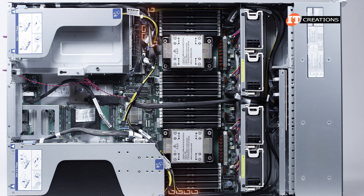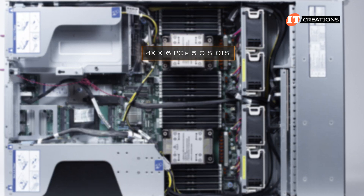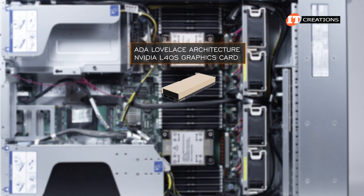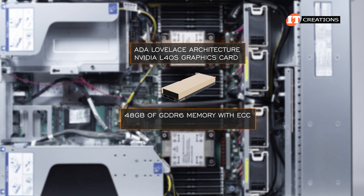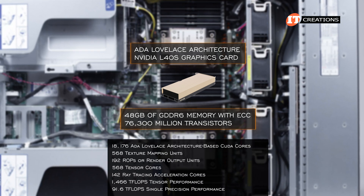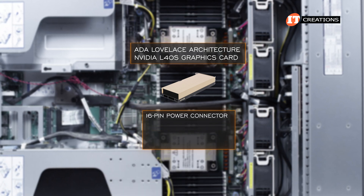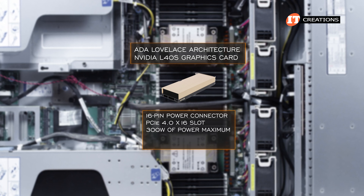There are several power connectors scattered around the system board towards the back of the chassis. This system is currently outfitted with 4x PCIe 5.0 x16 slots and features an Ada Lovelace architecture NVIDIA L40s graphics card with 40 GB of GDDR6 memory with ECC. It's a professional graphics card requiring a 16-pin power connector and a PCIe 4.0 x16 slot, drawing 300 watts of power maximum.